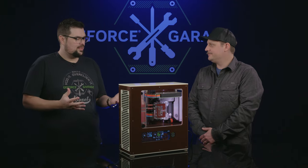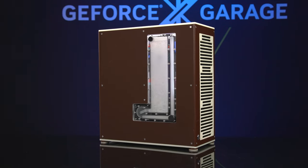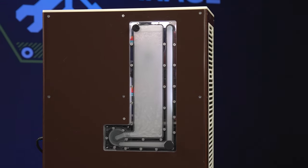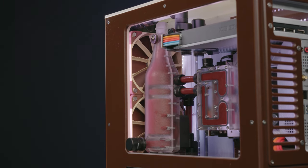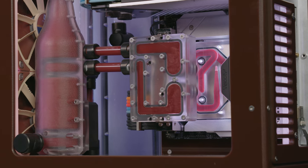I don't think a whole lot of Danger Den builds had distro plates back then, but you have a couple in this one. Yeah, there's one on the back of the case for the GPU loop, and then there's the bottle up front for the CPU as well as the memory block, which puts the flow into parallel and hits the CPU and the memory.